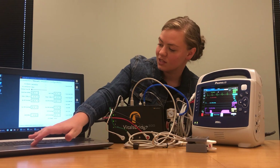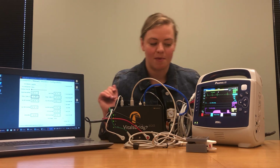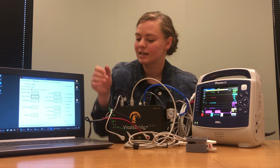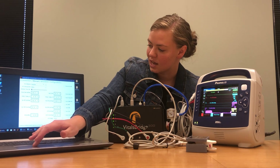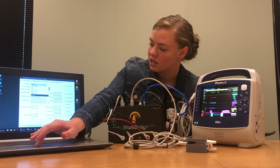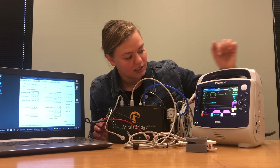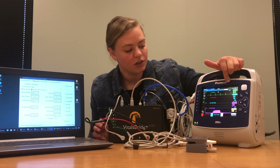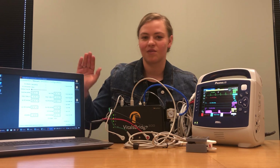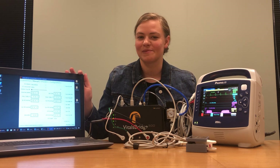Just to make sure everything's working really well, we're going to take our waveform and make it asystole and you'll see a really nice flat line. We can change that back to normal sinus and you know your ECG is working. You'll also notice that the ECG heart rate and the heart rate set for your SpO2 should be the same heart rate, because everything is compatible on the VitalsBridge software.